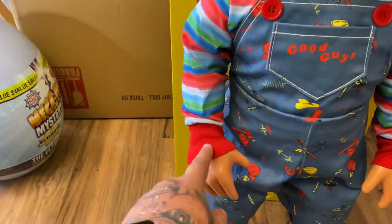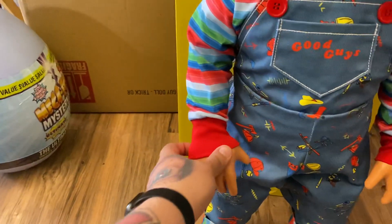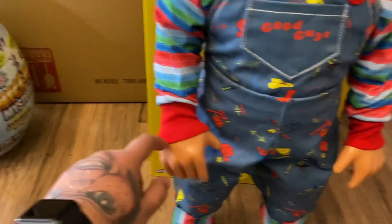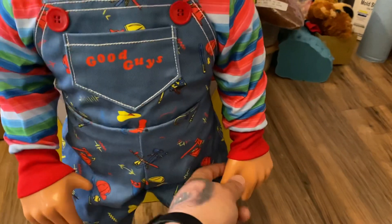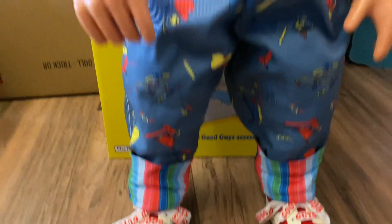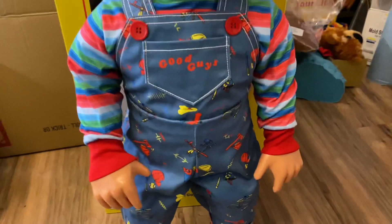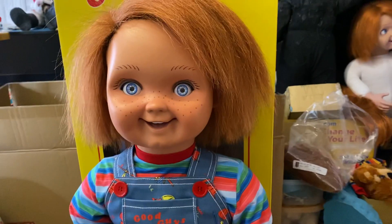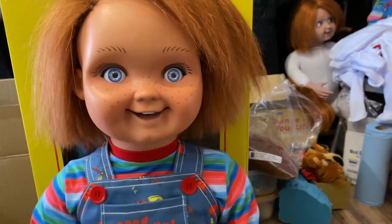Also, the cuffs on the hands should cover his hand like so. This is the overhaul and I love it — it's awesome.